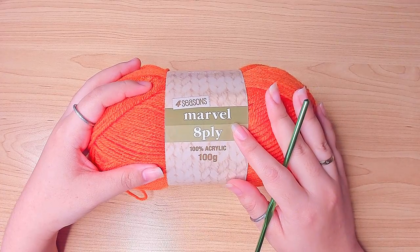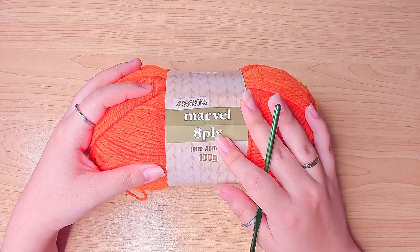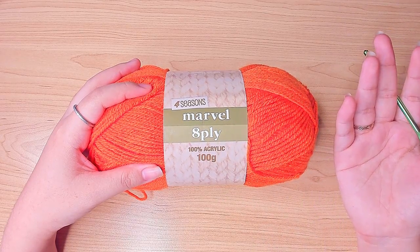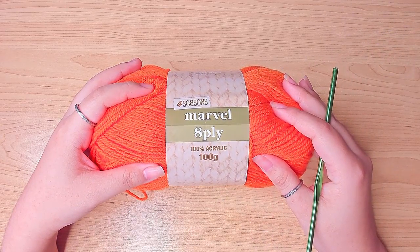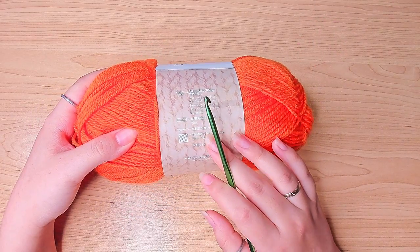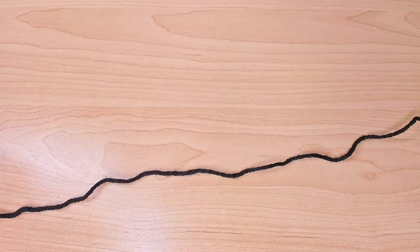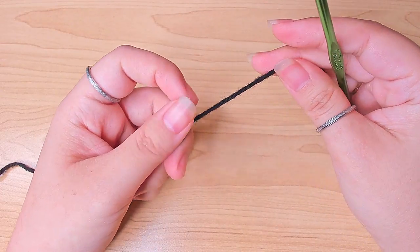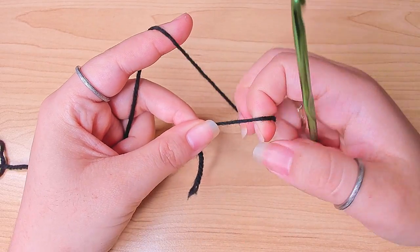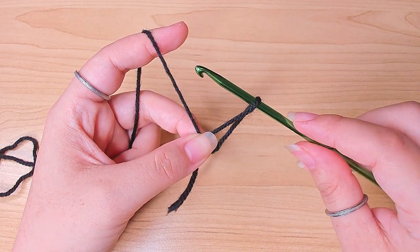I'm going to be using this yarn. Unfortunately I don't have this in black so I'm just going to use a random brand to substitute for the black. This yarn calls for a 4mm crochet hook. We're going to start from the top of the hat with a magic ring. If you know how to make a magic ring any other way, you can do that as well.